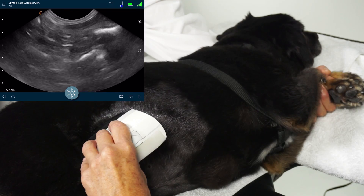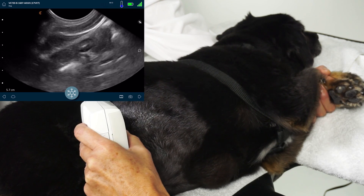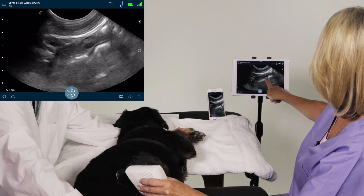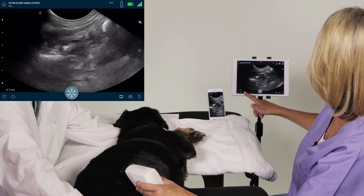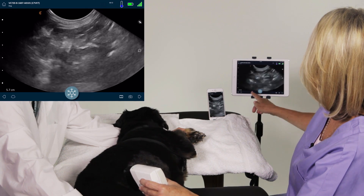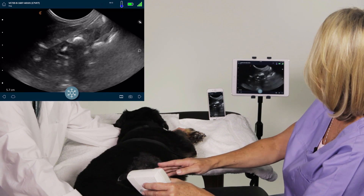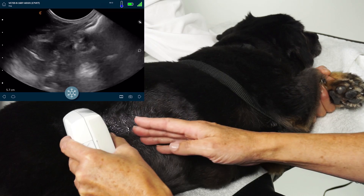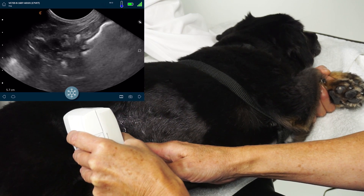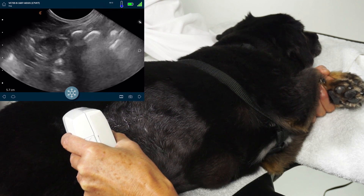And I'm going to rotate the transducer into transverse. And then I'm looking at this section of bowel right here — now it's in transverse. So I go all the way through it, and this is how you would interrogate the bowel. You want to make sure that you're going through the whole thing, following it. I'm actually following all the way caudally on the animal, and I'm looking for caliber size of the wall to make sure it stays relatively the same thickness.